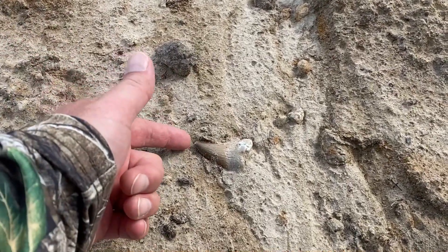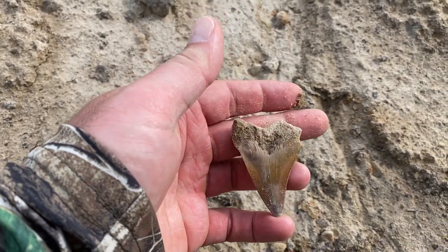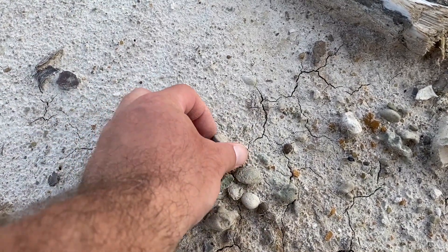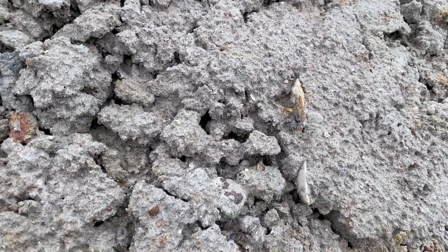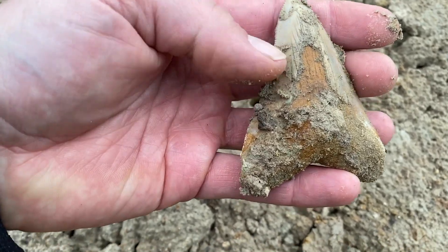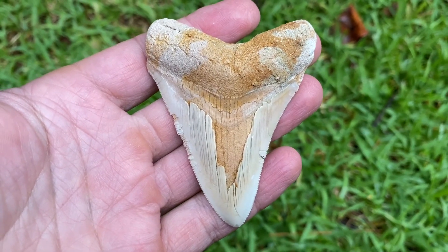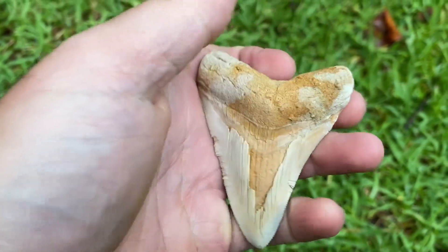I've got one in the washout here. Look at this — it's a megalodon. Magtooth. Got some peel with some nice color. Just barely saw it hanging out. Lucky to find this guy too.